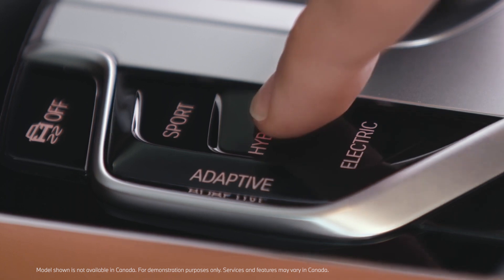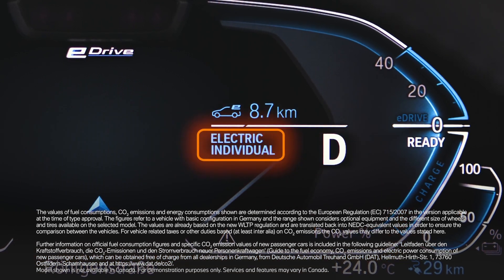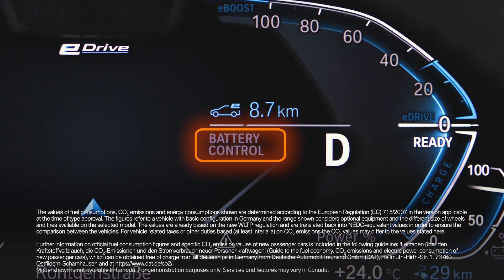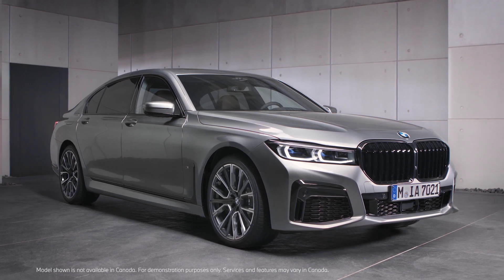The symbols for the different hybrid, electric, and battery control modes are shown in the instrument cluster. Continue watching our how-to series to get the most out of your BMW.